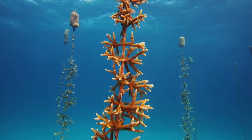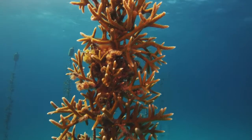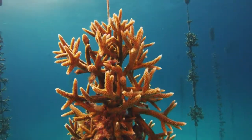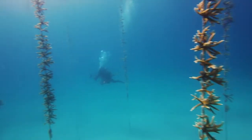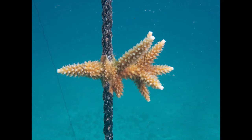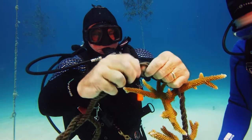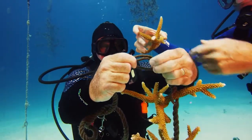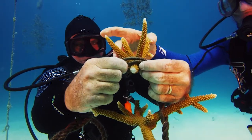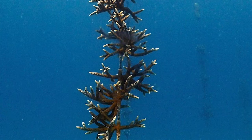We still have corals growing in our nursery on trees — Elkhorn and Staghorn coral and a few others. But we've migrated to growing them on a vertical rope nursery. We start with a small fragment, whether it's Staghorn, Elkhorn, or another coral, and we stick that inside the rope. We untwist the rope, stick the coral inside, and let the rope twist back onto it. Eventually the coral will grow up and down the rope, meet the coral growing from above and below, and the whole rope will be covered with coral — requiring no further cleaning.